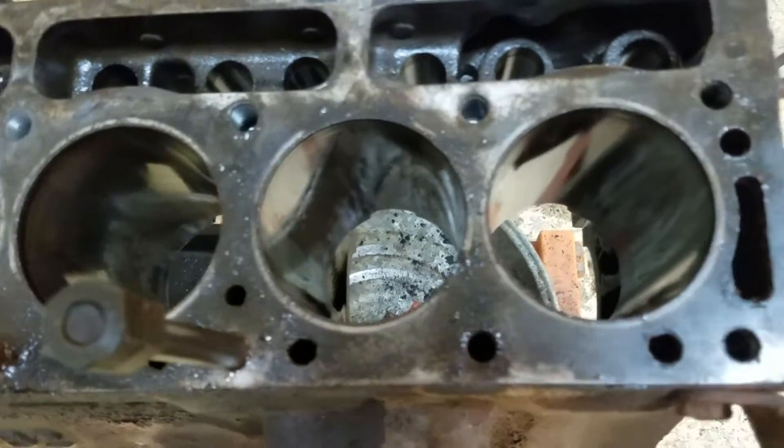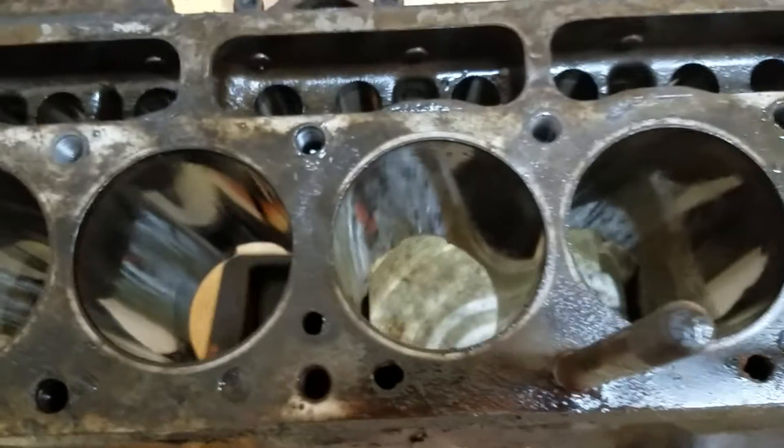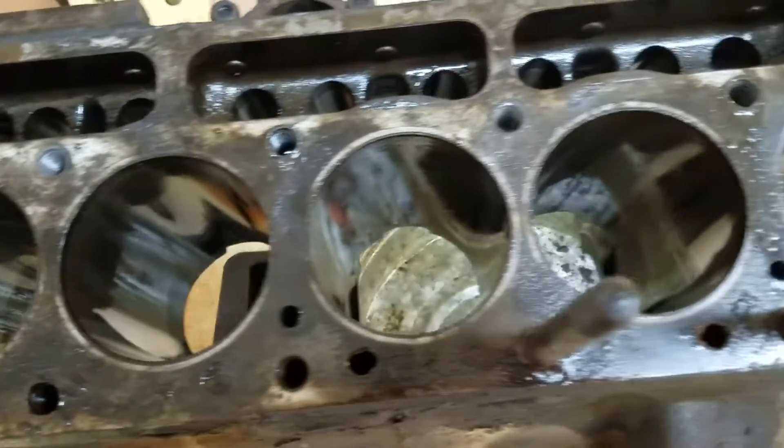The bores, we checked them, and them suckers came out to 2.94, every one of them. So we won't be needing to bore those.